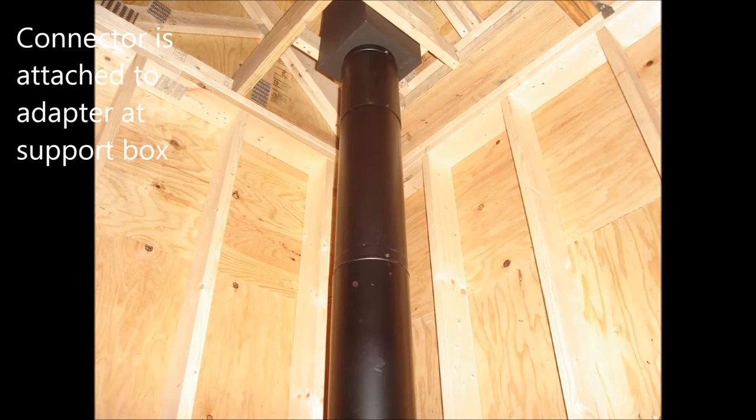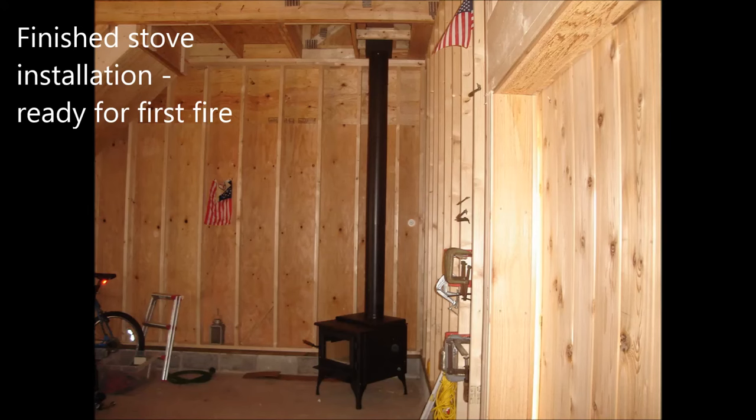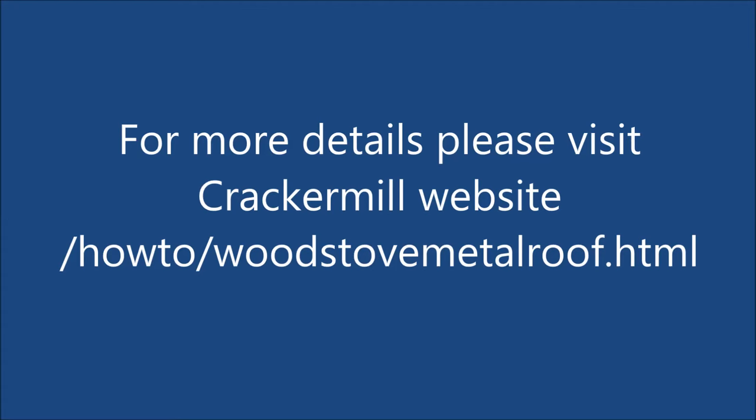We now attach the connector pipe to the chimney adapter at the support box. The connector is also attached to the stove collar. And now our stove is installed and ready for the first fire.